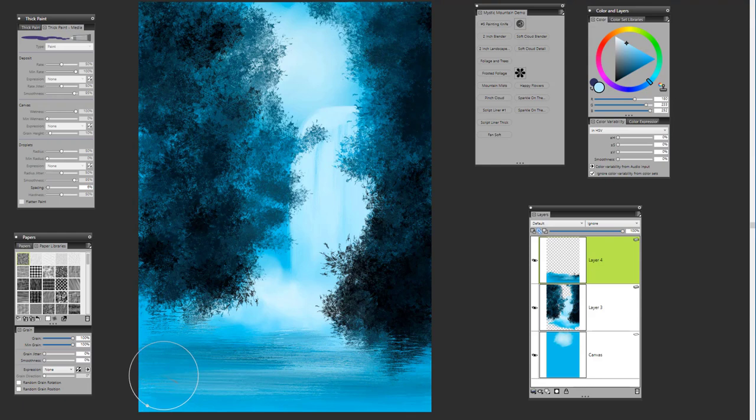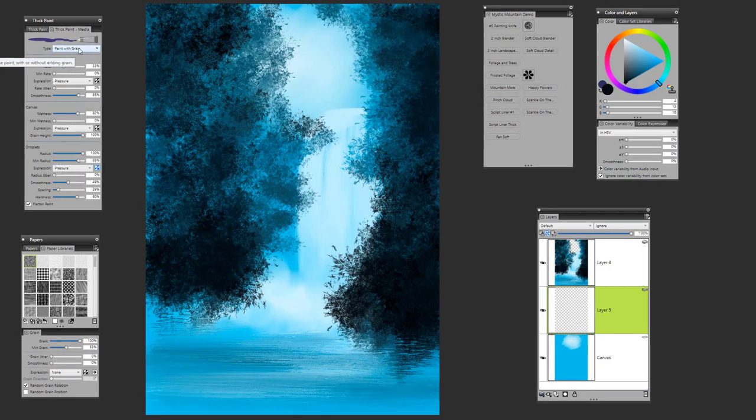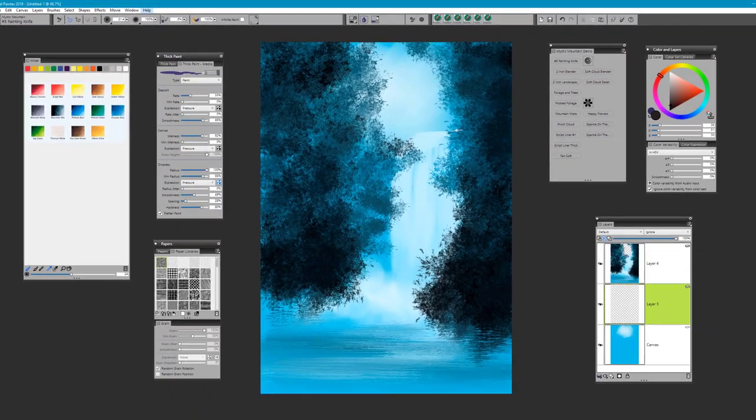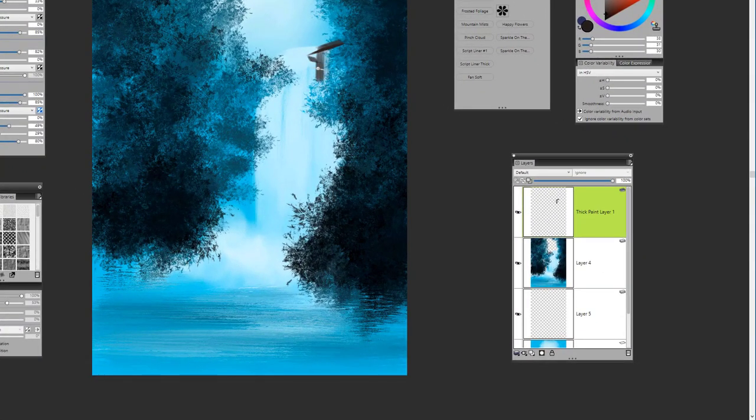Remember to use your brush calibration if you're not getting what I'm getting with any particular brush. Collapse those layers and add another layer above the canvas. Pick up the number 5 painting knife — we're going to be painting with paint, not grain. Select a nice color from Van Dyke brown, going a little bit darker. Begin by pulling out, and you'll notice when you paint that it does add that thick paint layer. We're going to create the appearance of a little cliff or rock formation coming out from the side.